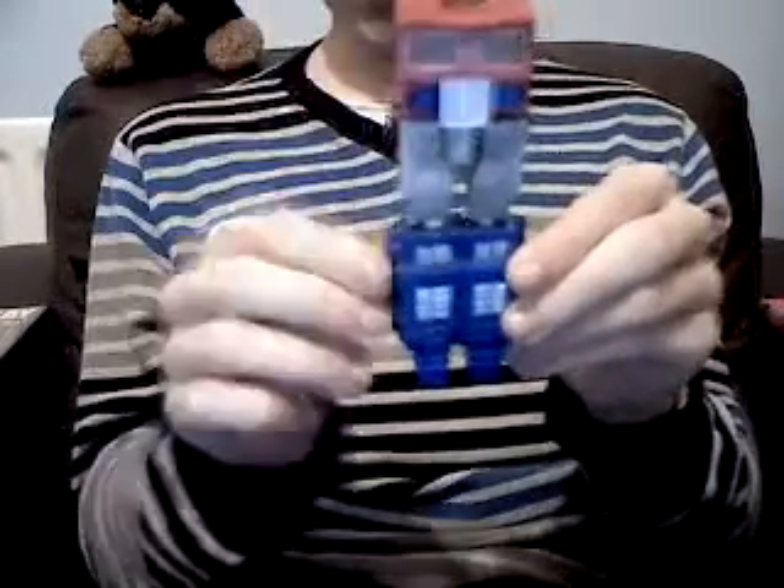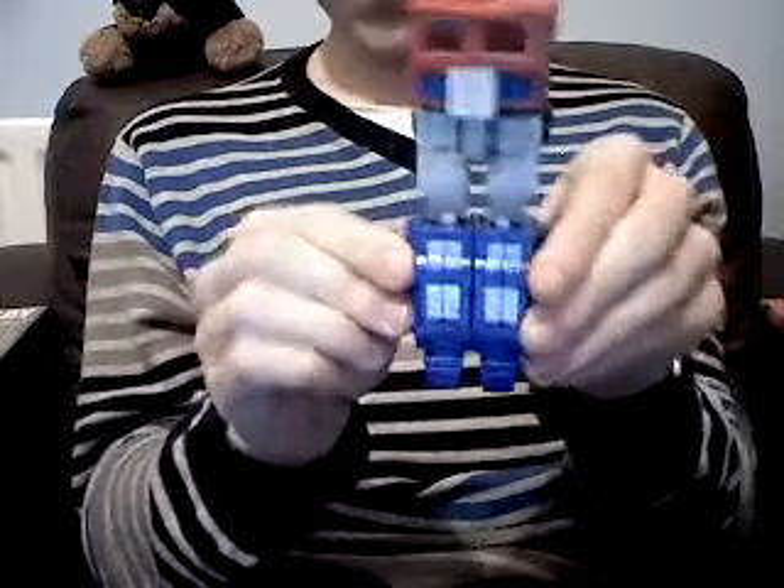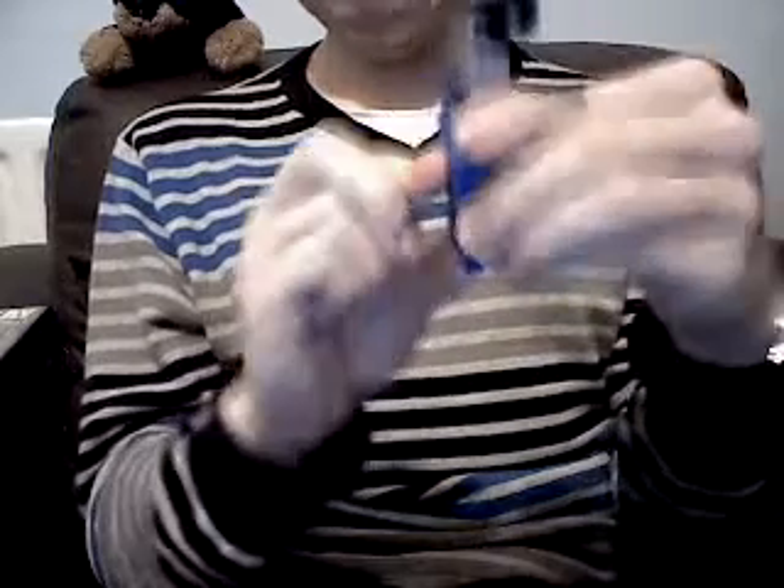This will then become his torso, upper leg, lower leg, and feet. Speaking of the feet, what you want to do is come down to the back bumper here and just fold the feet out.